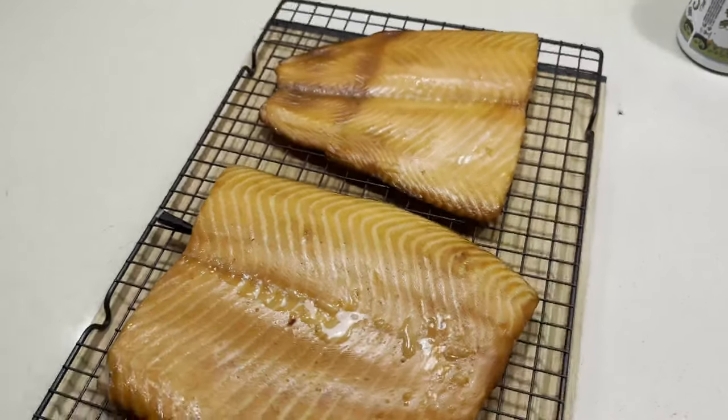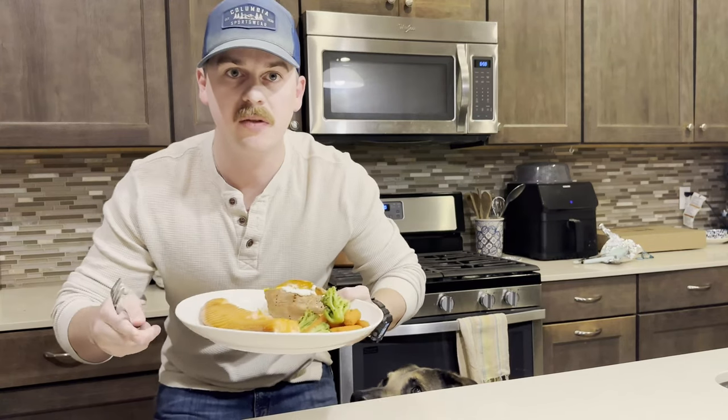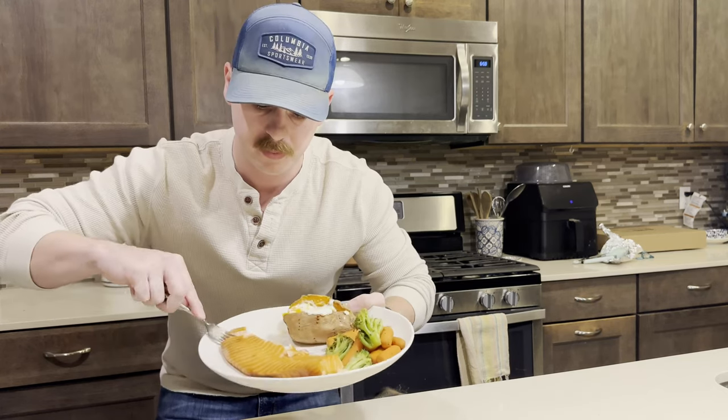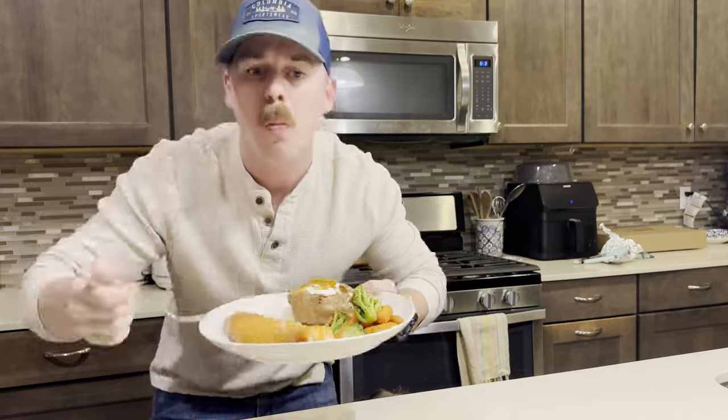Now that we've got it inside we're going to let it rest for about 10 minutes while I finish up the sides. Thanks for watching YouTube. If you enjoyed this video I would appreciate it if you could give me a thumbs up and subscribe, and I'll see you in the next one.